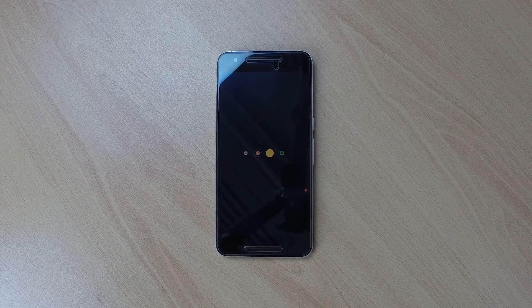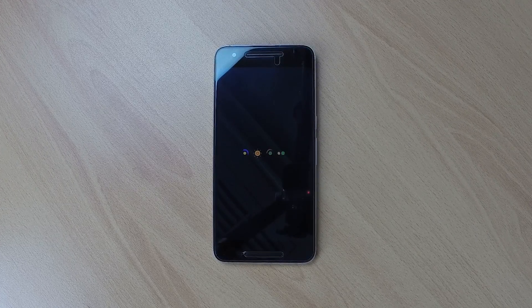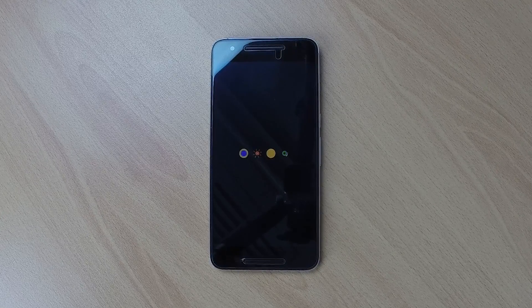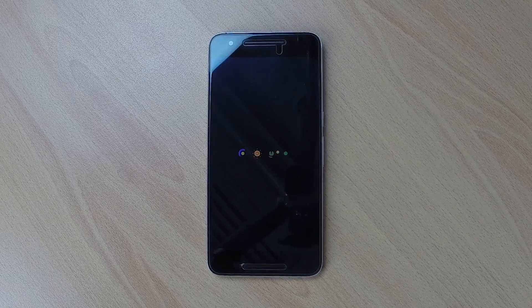Another serious bug that was introduced are the random shutdowns due to low battery states. These shutdowns occur anywhere from 60% battery down to 0% battery, which makes the device unusable in my opinion.